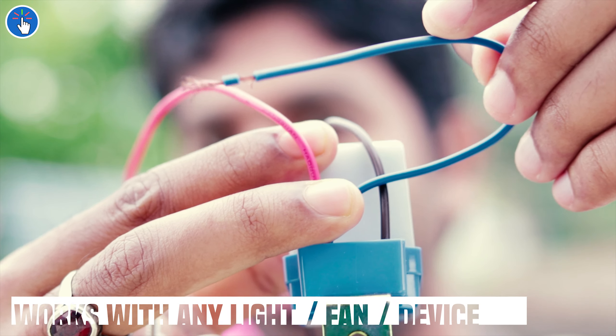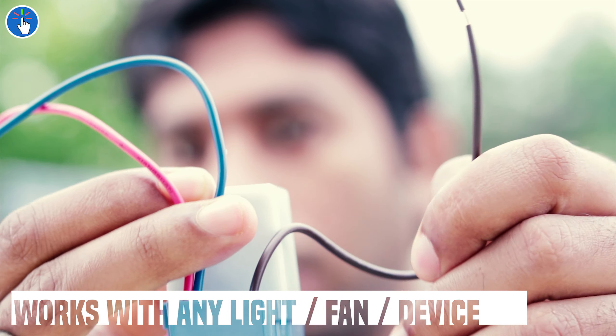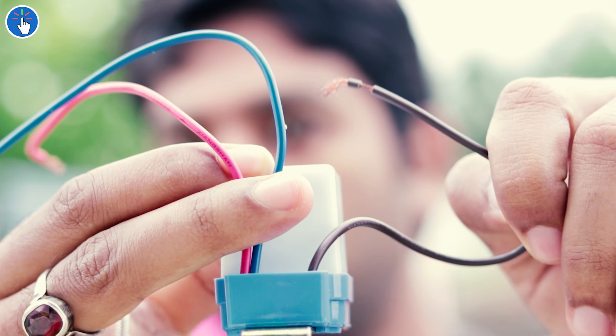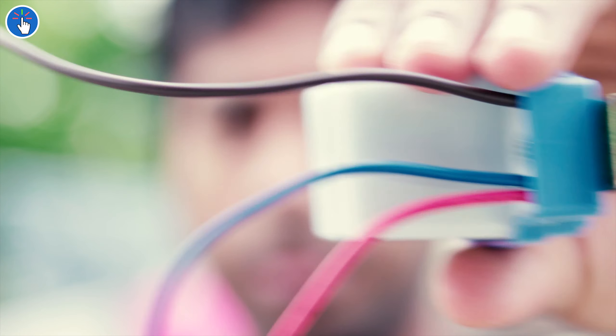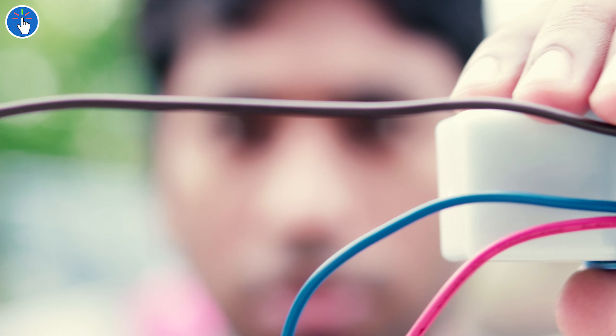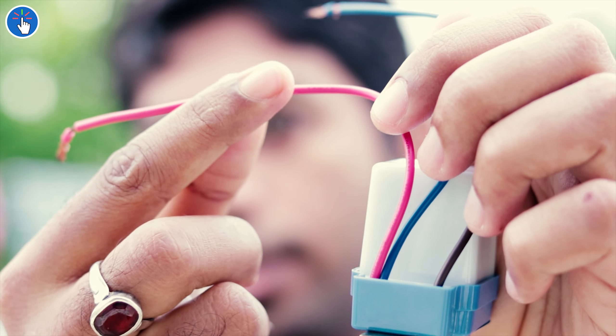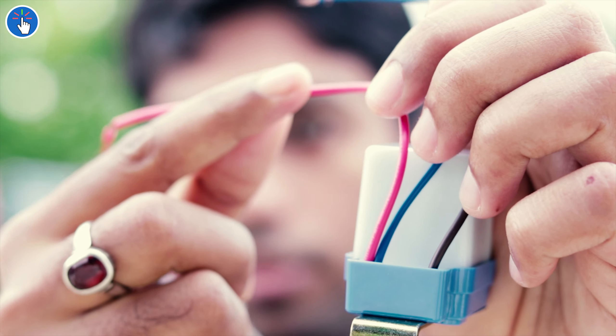The blue wire is the common neutral or negative wire. The input load or AC power has to be connected to this black — well, it's actually dark brown — wire. Through the red wire you get the output load or output AC power. If that sounds confusing, don't worry — I'll show you everything in detail, including how to install it and how it works.